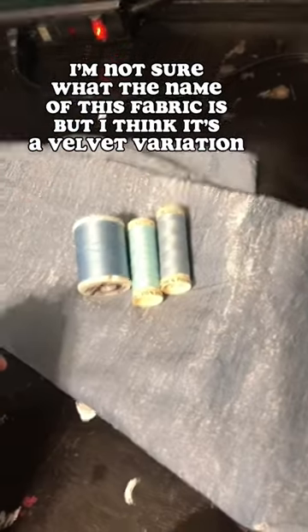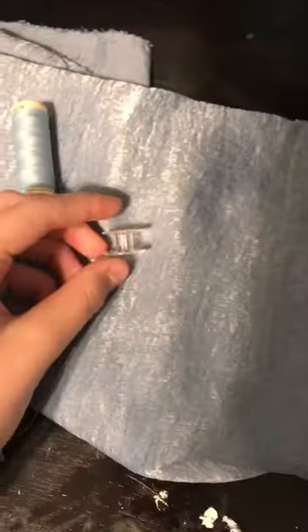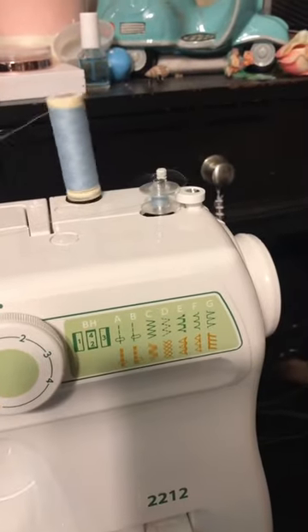I literally have no idea what kind of fabric this is, but I want the perfect shade of thread for it. Turning on my sewing machine, then I just need to wind up my bobbin because it's kind of essential when sewing.